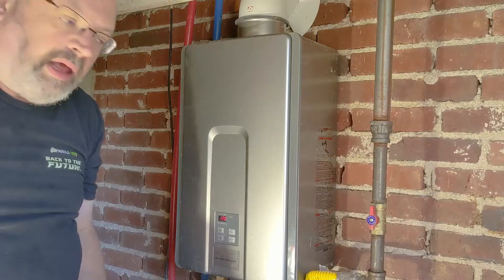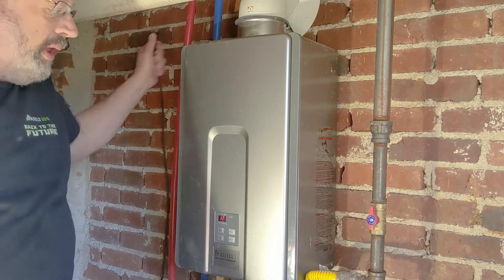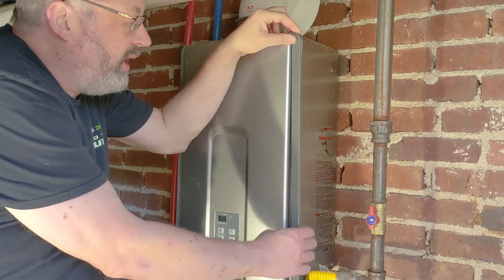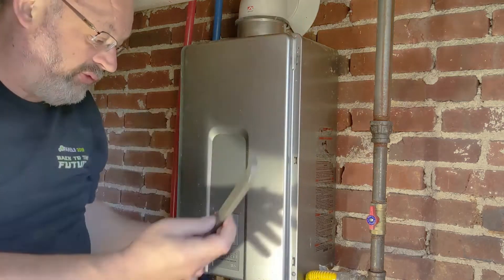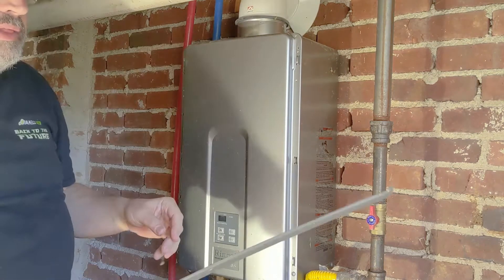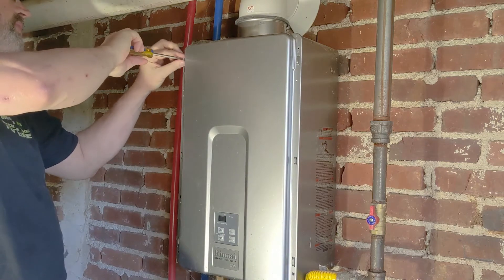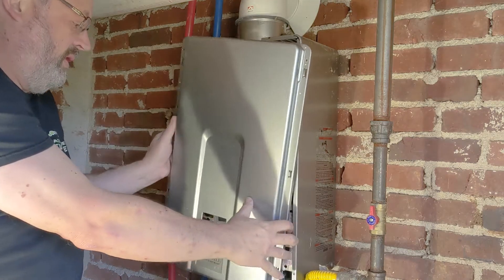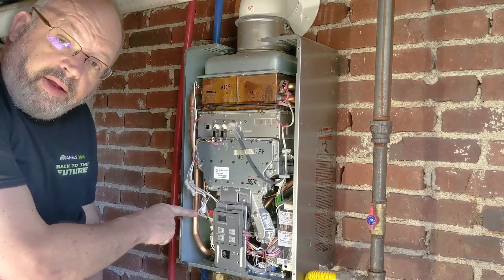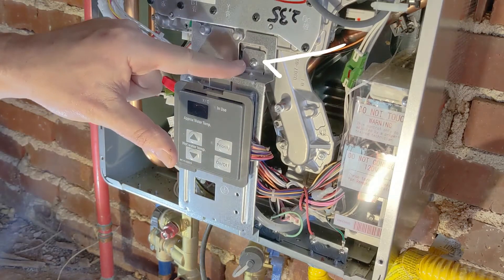Let's get it fixed. I'm here under the crawl space underneath my bathroom. The first thing I'm going to do is unplug the water heater and then take off these side trims that reveal the screws underneath to take off this front panel. These trim pieces have a slot and they just slide straight out. The first part to take off is this unit right here — it's held in with this single screw.